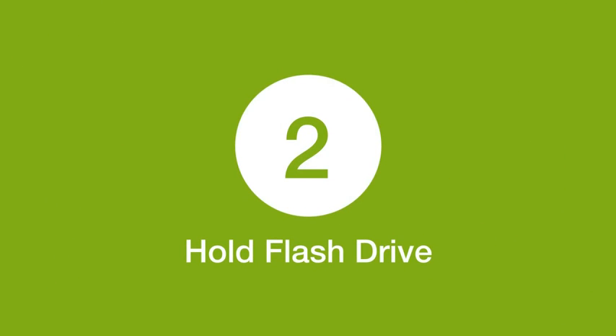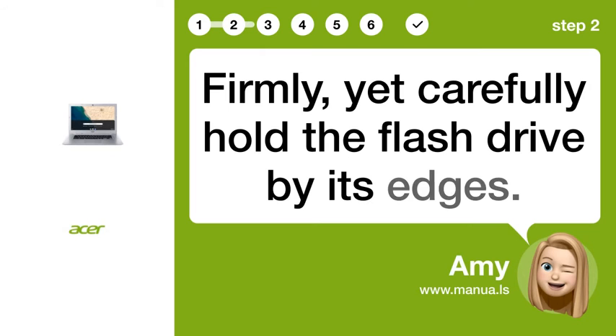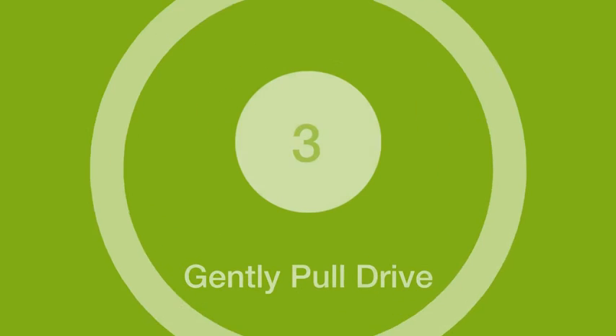Step 2: Hold flash drive. Firmly yet carefully hold the flash drive by its edges.